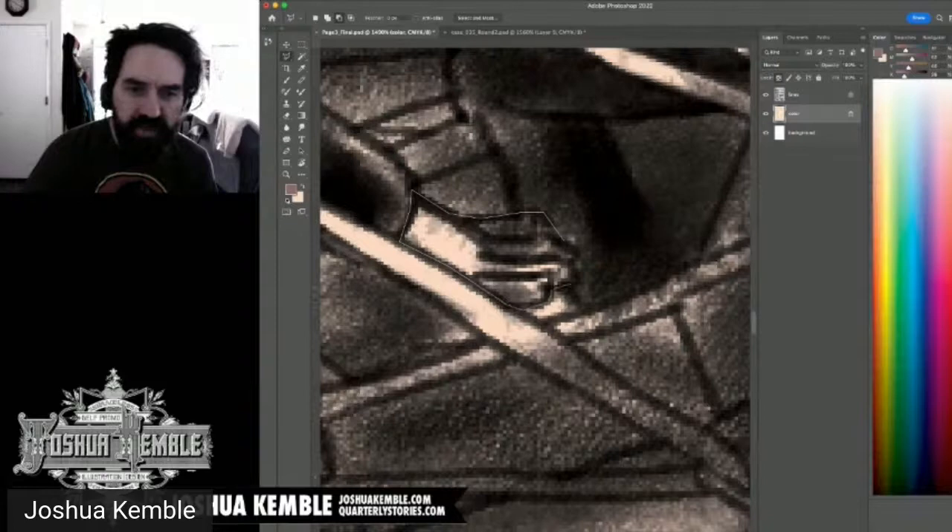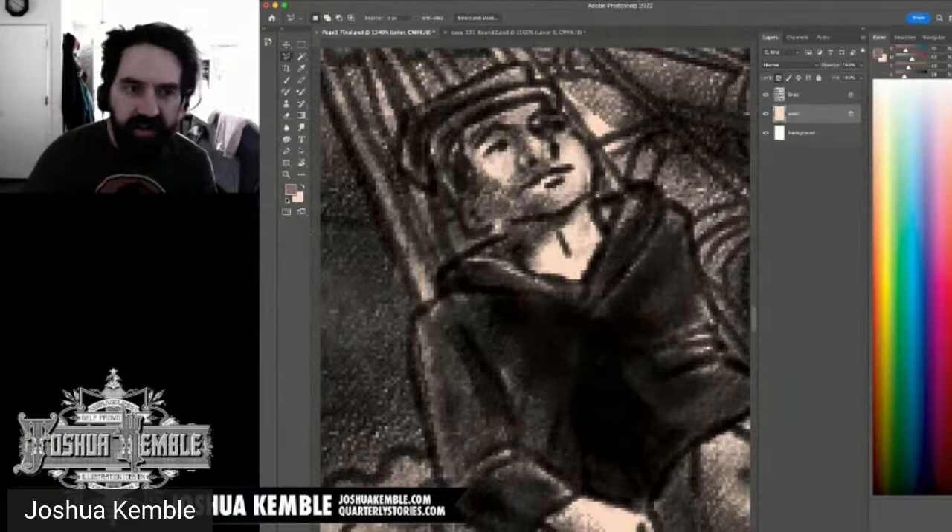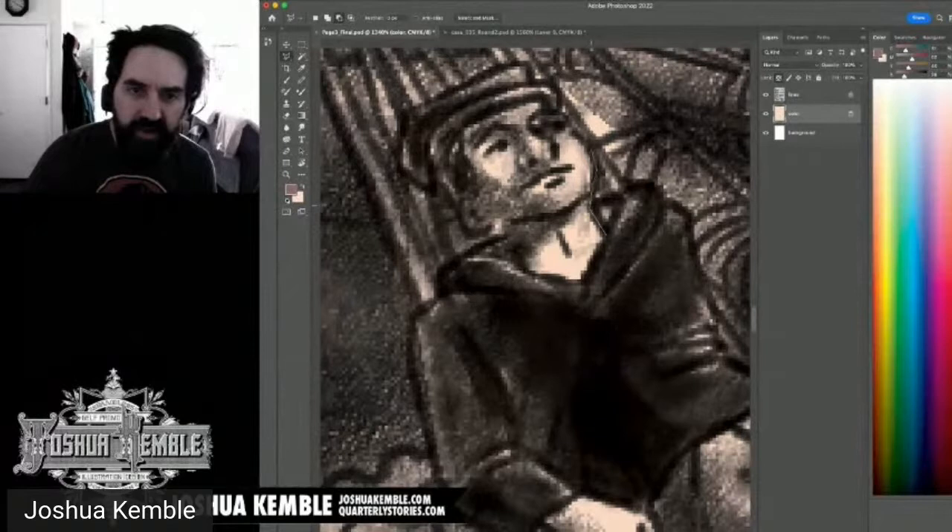Sometimes we overcomplicate things and keeping it simple is the right move. I'm considering filling the character's eyes with white as well. I'll use the Pencil tool to correct any missed areas. Each small correction keeps the final print clean.